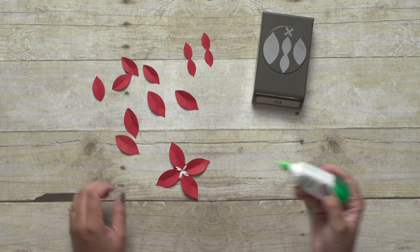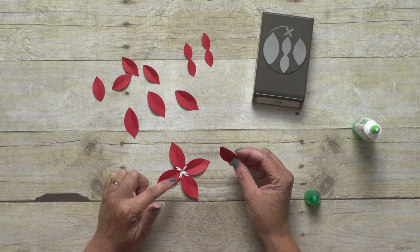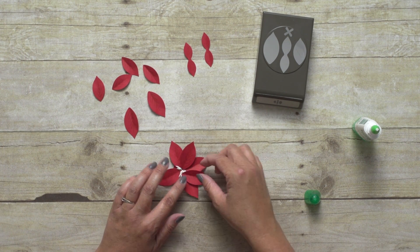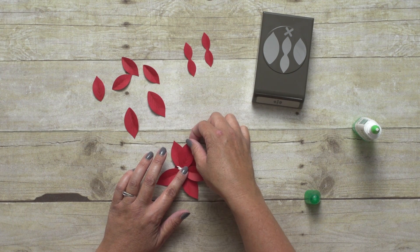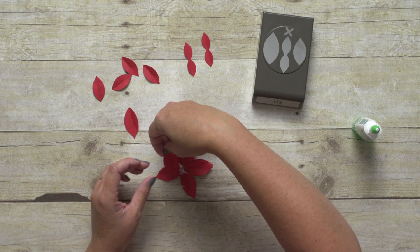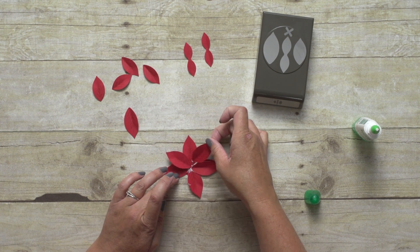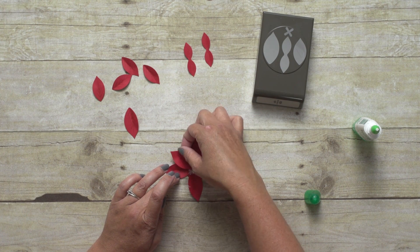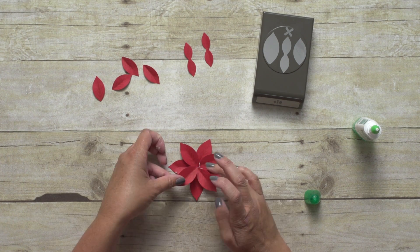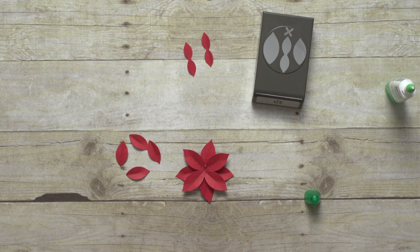So I'm just going to put my glue right there. If you wanted to add more dimension to this flower, you could actually cut out another circle base and attach that with some dimensionals on top of this layer to get a nice full flower. See how I'm just moving my petals so I can get that fullness that I want?